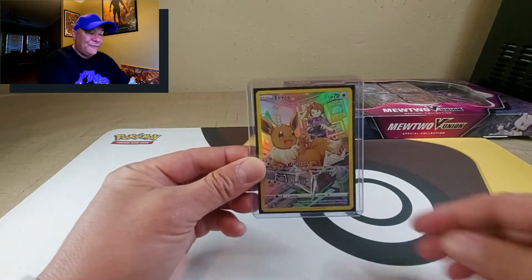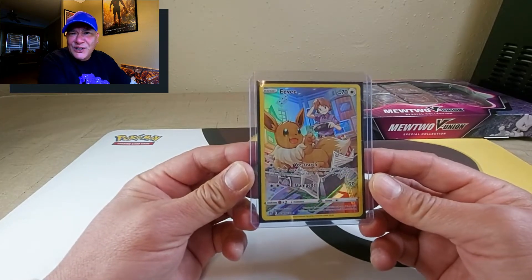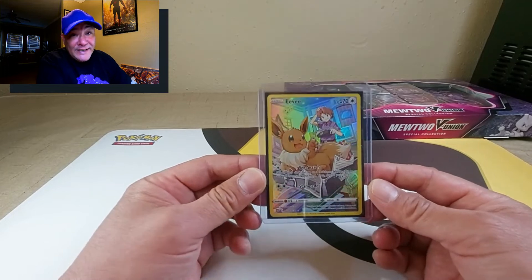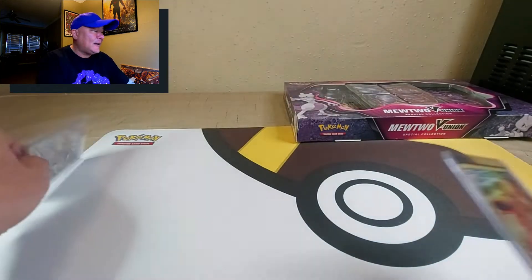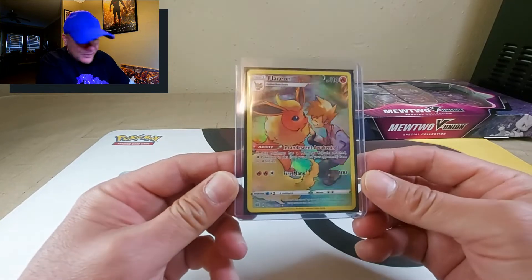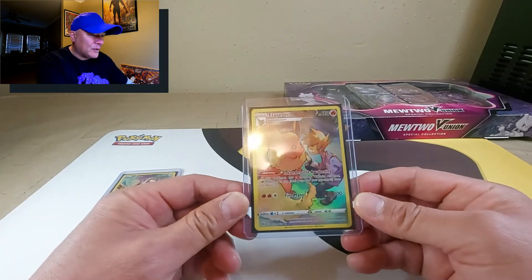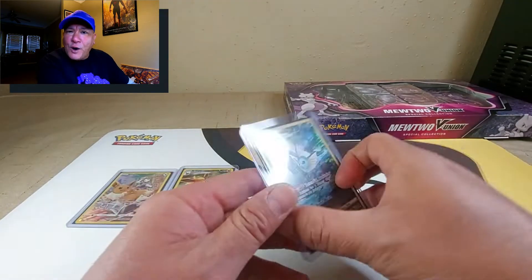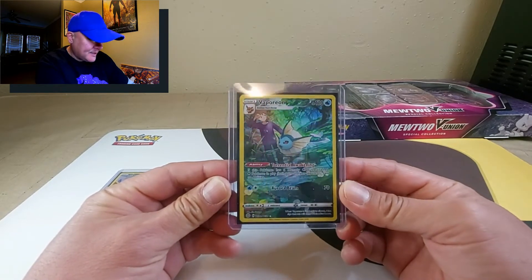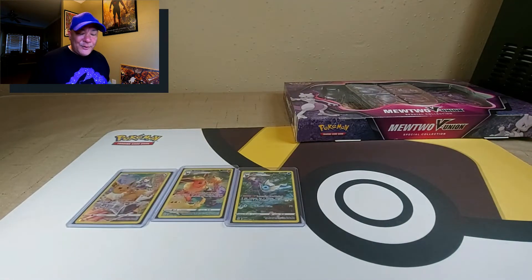Here's the full art Eevee with Trainer Bill — or Trainer Blue, Red, whatever color he is. The cards I want to pull the most are the full art Eevees in Brilliant Stars. Not only do I have the Eevee, I've also got the full art Flareon — that's looking really nice, beautiful artwork. And we also got the full art Vaporeon with that holographic background, both of them in the water. Looks amazing.